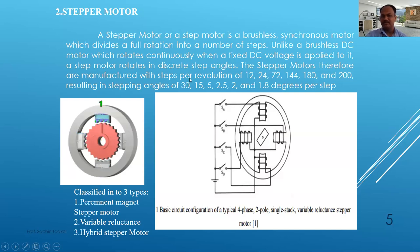Stepper motors are manufactured with steps per revolution of 12, 24, 72, 144, 180, or 200, resulting in stepping angles of 30, 15, 5, 2.5, 2, and 1.8 degrees. These are the variations in angles and steps. For simplification, we have shown a four-step motor.